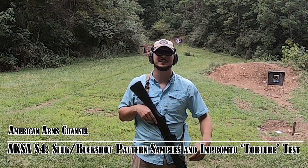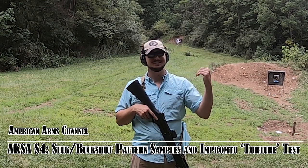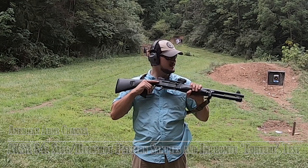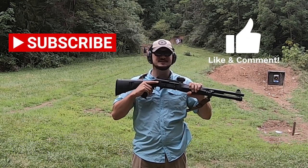Welcome back to American Arms Channel, ladies and gentlemen, I'm Drake. Today we're back out on the public range, and what we're up to is we're going to do some pattern testing and some slug shooting with the ACOS S4.